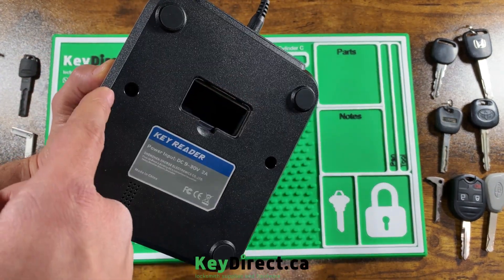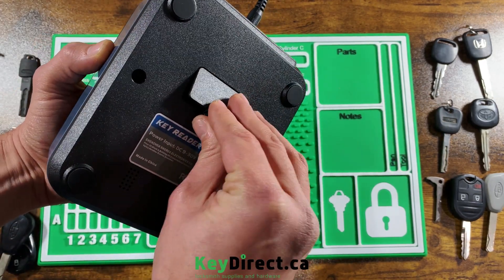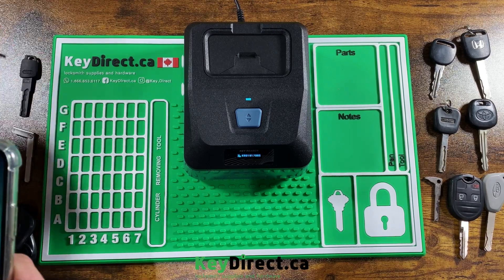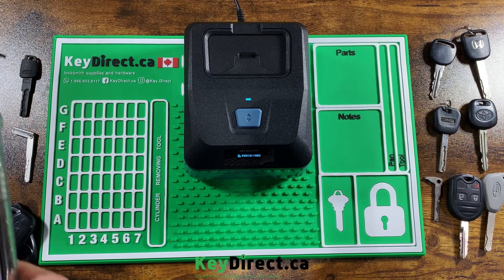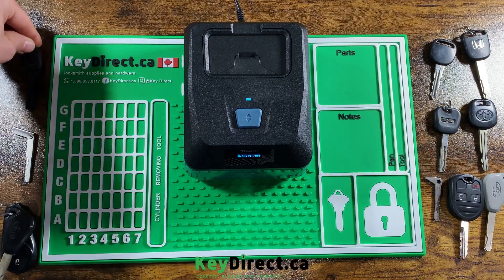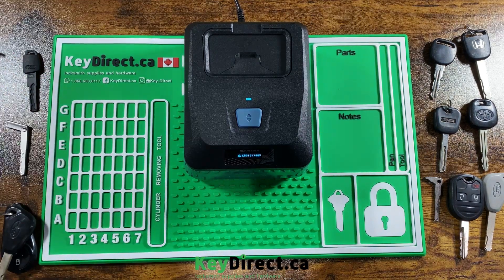On the bottom you have a little slot — in case you drop the key into the reader, you can just take it out from this side. I did decode these keys prior, so I know the bitting for them. Let's see if it comes up the same. One of the main features of the machine is that it can do plastic keys as well as aluminum keys, which you cannot currently decode on other machines — it will break your probe.